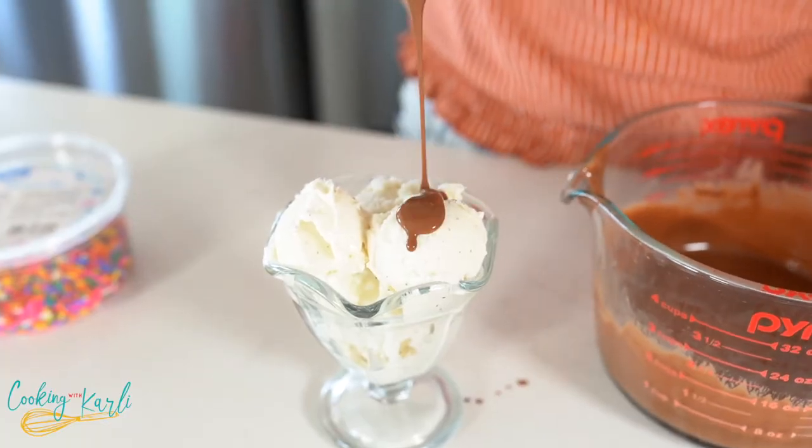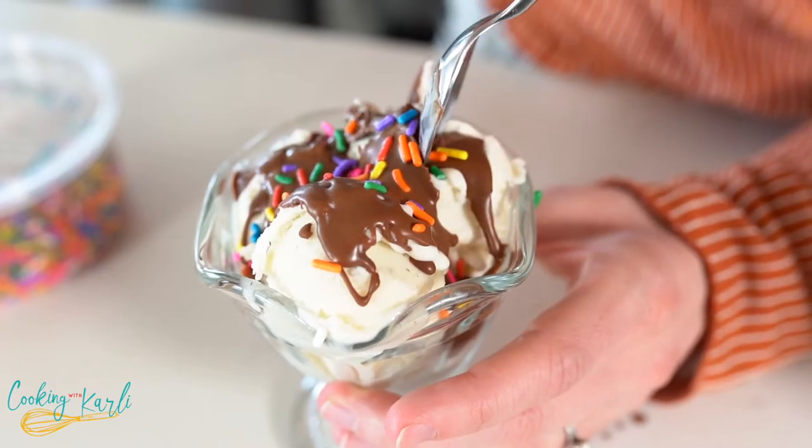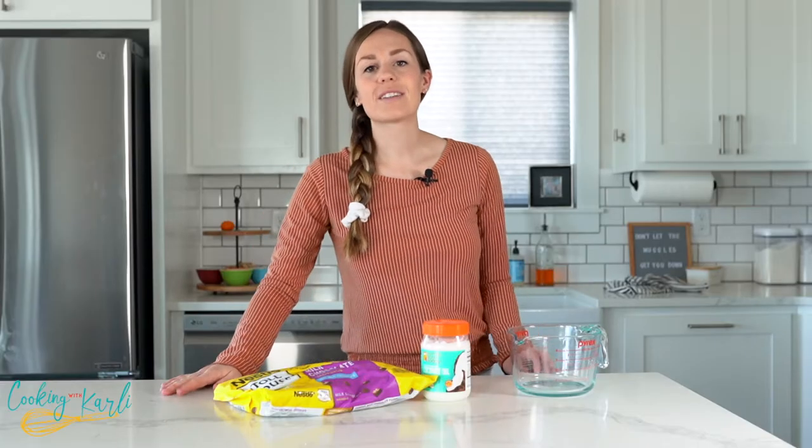Do you remember that magic shell that you used to pour on top of your ice cream as a kid? It's kind of liquidy and then as soon as it hits that cold ice cream it hardens up. We're gonna make a homemade version today and all you need are two ingredients.